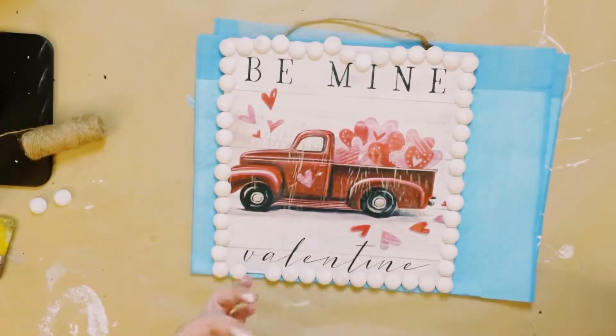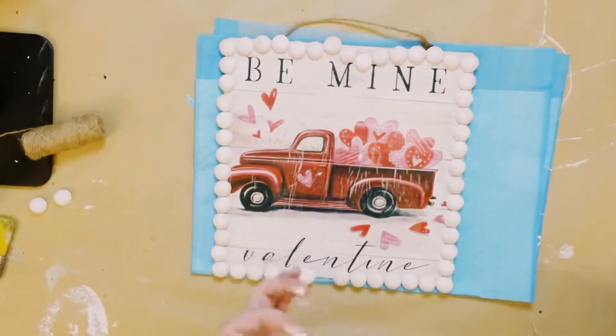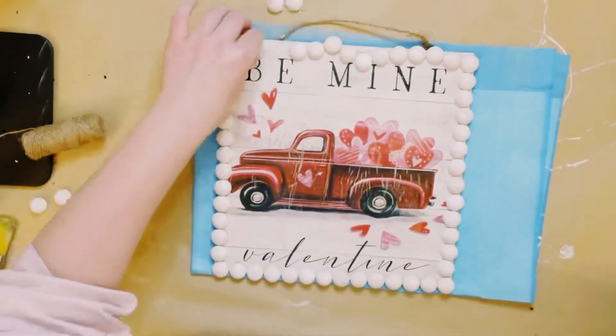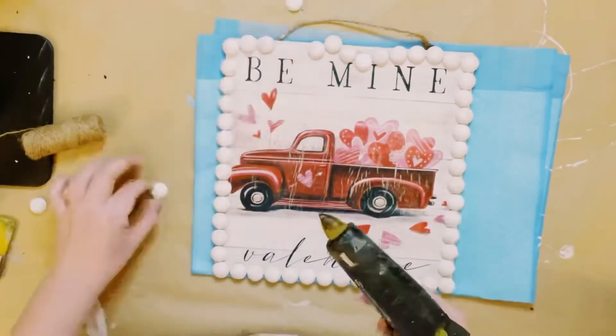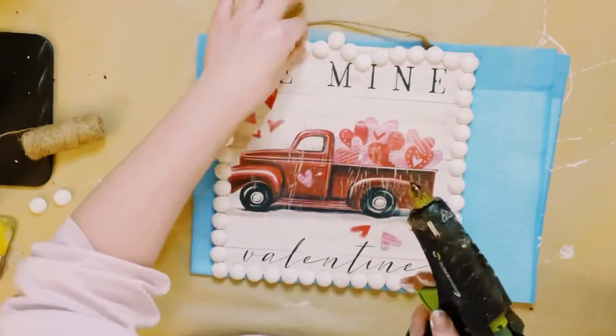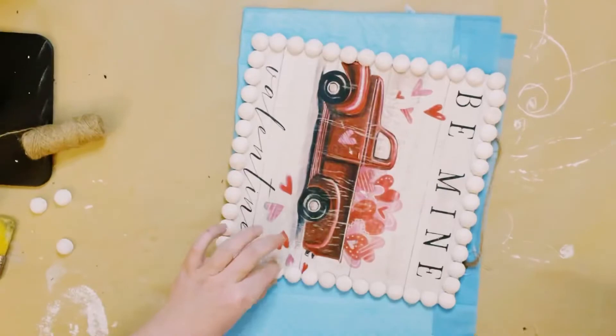I then am just using these as the border for my sign. You want to just go ahead and start hot gluing them all around the sign. I decided to use white acrylic paint for the beads; however, I think a light pink would be super adorable as well.